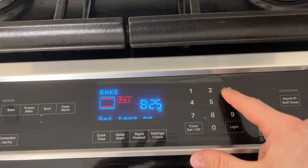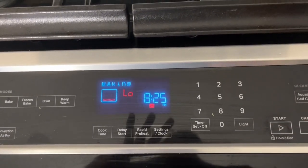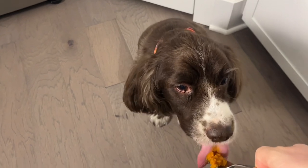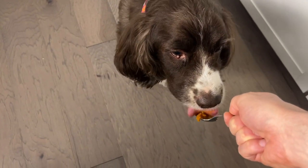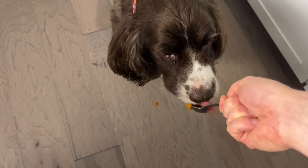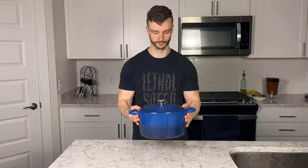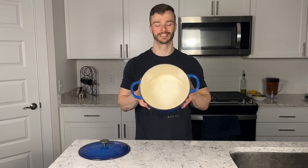Next, preheat your oven to 275°F. And obviously we have to stop to give Jackson a good little treat — a pumpkin treat for the dog.